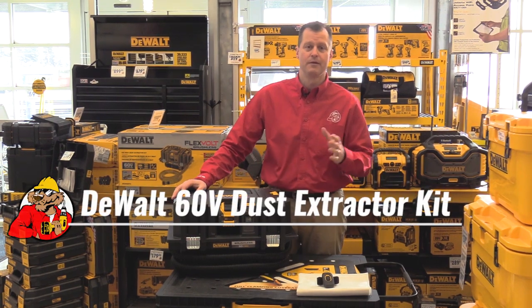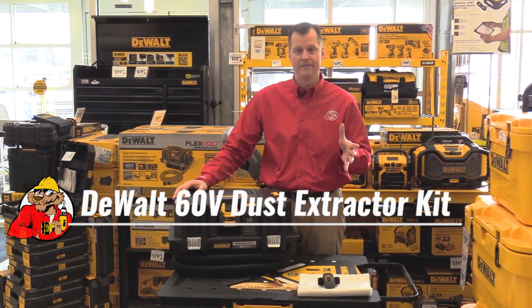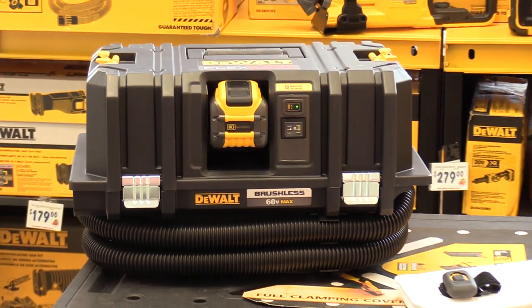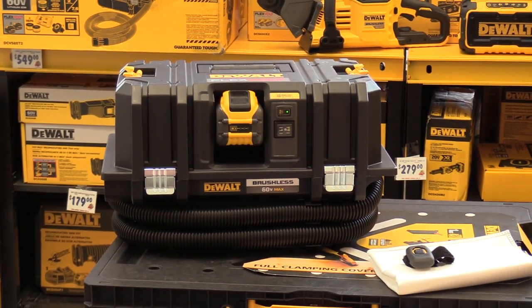Hey everybody, Brian Wauberth from Acme Tools. Today we're here with the DeWalt DCV 585 — a 60-volt max FlexVolt brushless dust extractor with the new Tool Connect system.